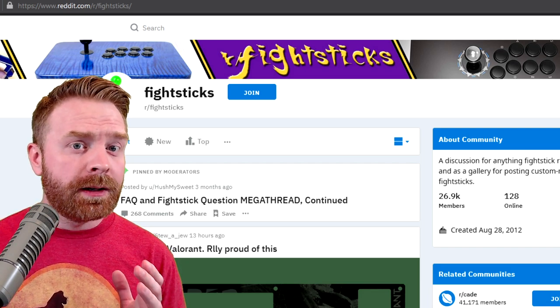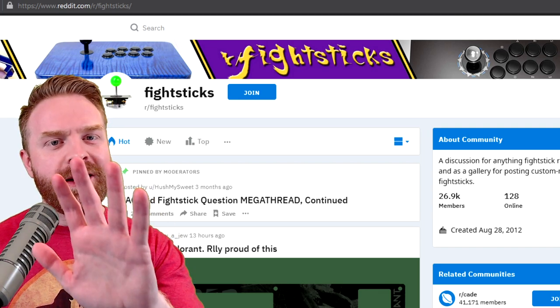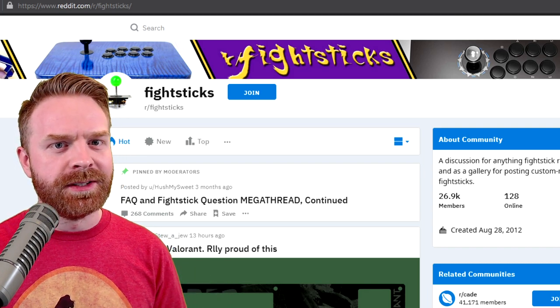Alright, to kick things off, I saw a ton of amazing fight sticks this month and it was very difficult to narrow it down to my top 5. So for this month, I do have my top 5 and I also have a couple of honorable mentions.